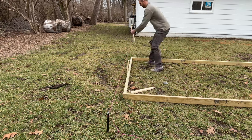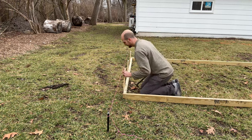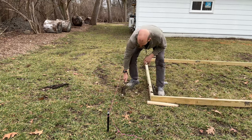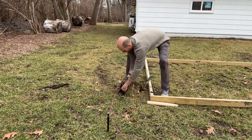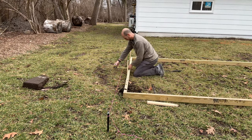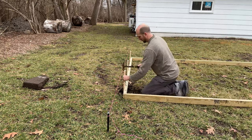I started knocking the stakes in — they don't have to go too deep. On the third stake I ran into a snag; I probed it thinking it was a tree root, but it turned out to be a chunk of concrete. I got out a big tool and removed it so I could move everything back in place, line it up, check my measurements, and set that third stake.